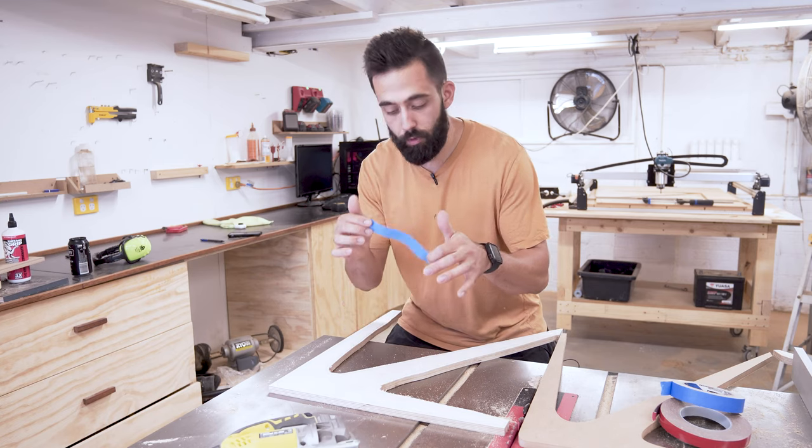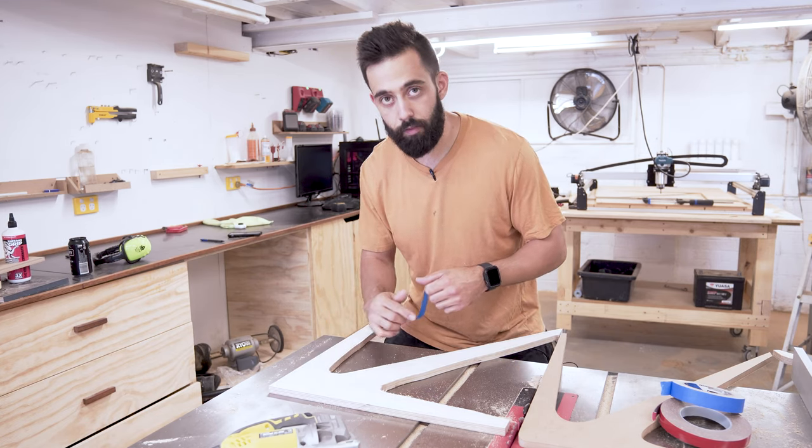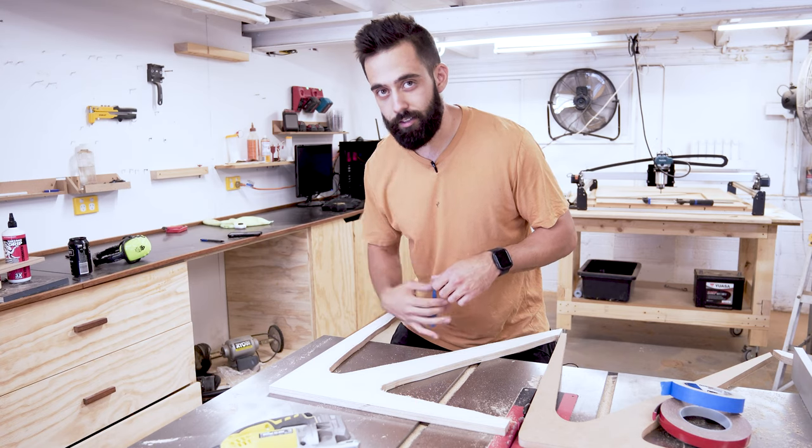Now I've jigsawed out all the pieces. I'm going to use some blue tape and some super glue to temporarily fix this down to the template and I'll take it over to the template router to get these cut out.